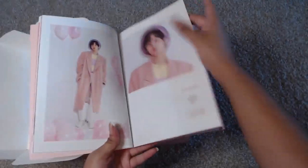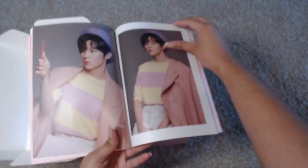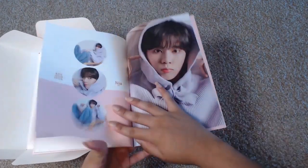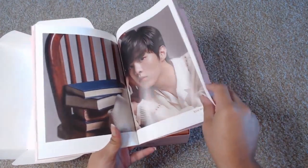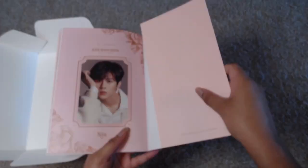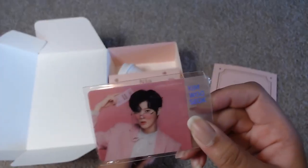Everything is all pink and pretty and soft and I love it. Oh, purple — purple is my favorite color! So that's everything that's in the Nia photo book.